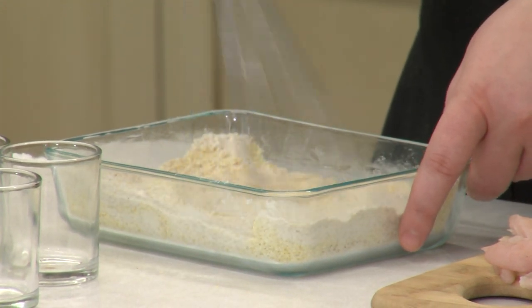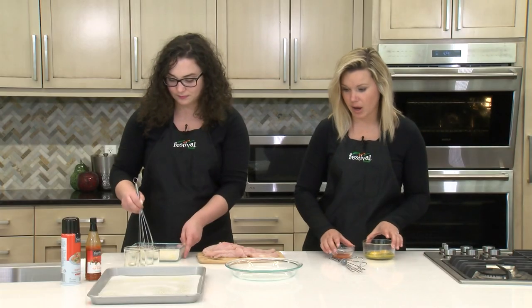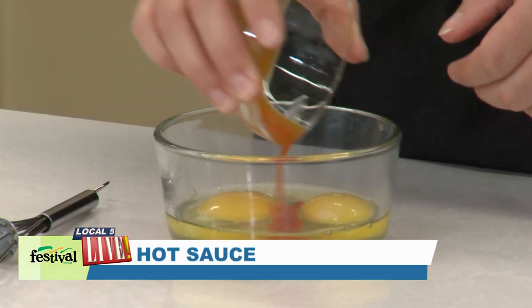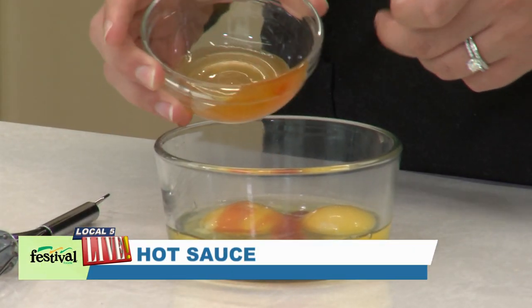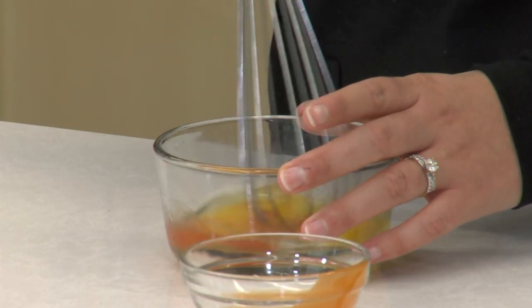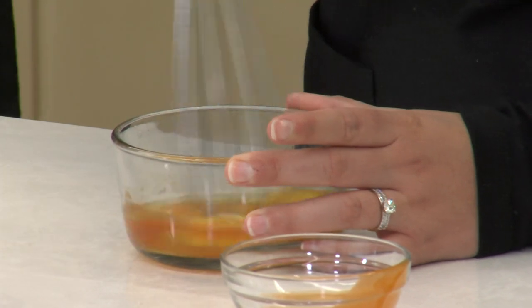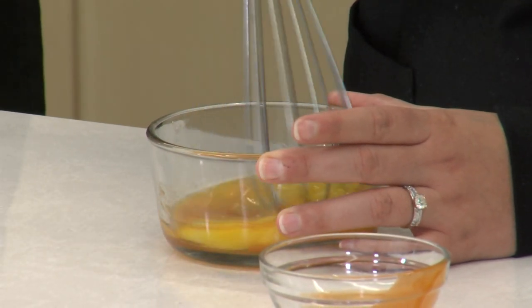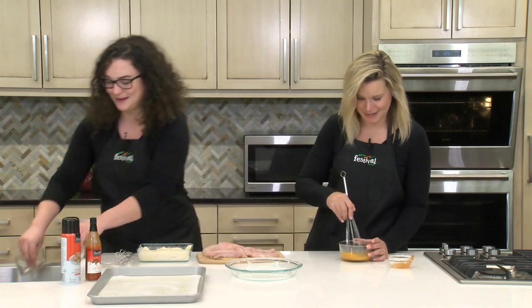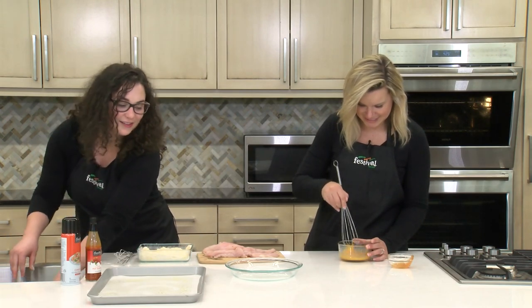While Brittany is doing that, I'm going to mix together our egg mixture. We've got two eggs and then a little bit of hot sauce, just to make it a little spicy. We're just going to whisk these two together. We're using Louisiana hot sauce, which is, again, more of those southern flavors going in. And that's one of my pantry staples — I use this on everything.